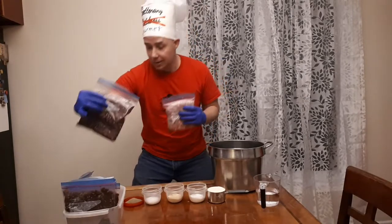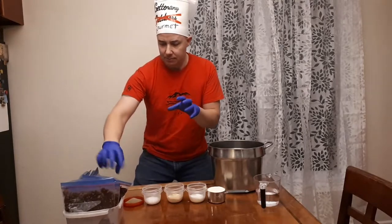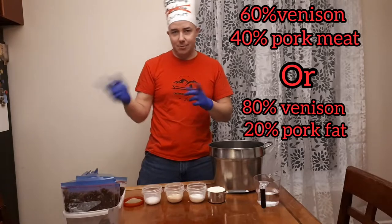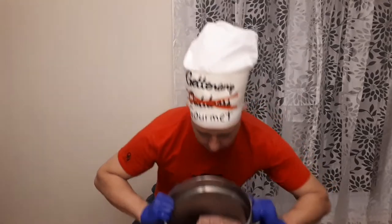It's going to be pork and venison. We like our sausage not too dry, so we're going to go 60-40 venison to pork. Okay, here we go, step one.